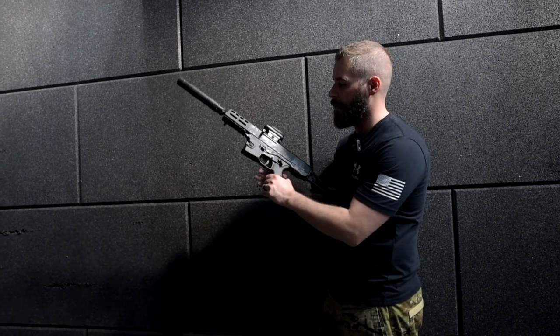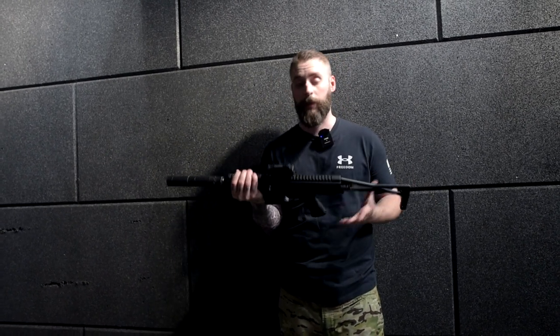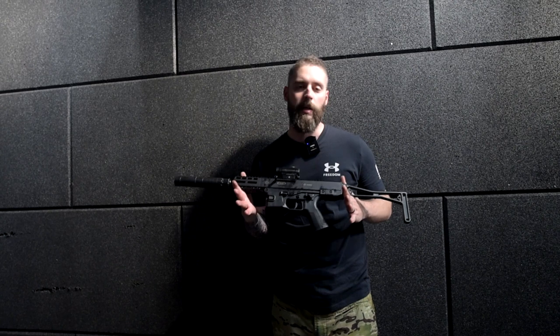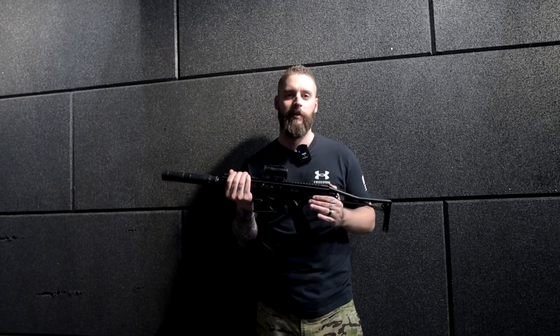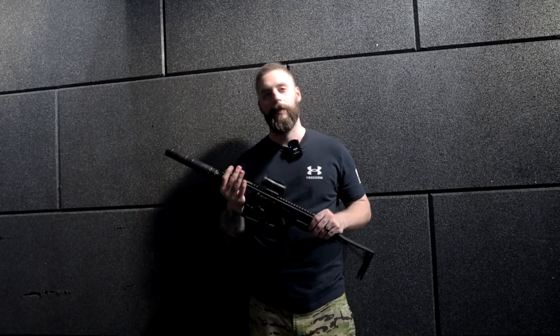Overall, really nice gun — feels good, feels nice to shoot. I can only recommend it if you want something smaller. But I think the price — B&Ts are very expensive across the board. So maybe not for the budget side, but still a great gun. Now we're going to show you how it performs on the range.